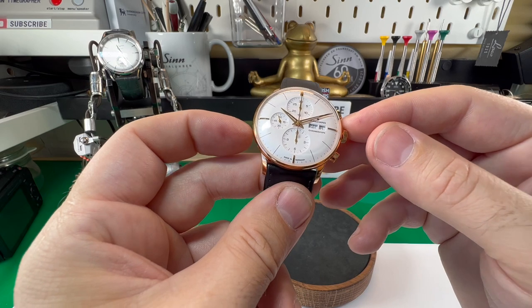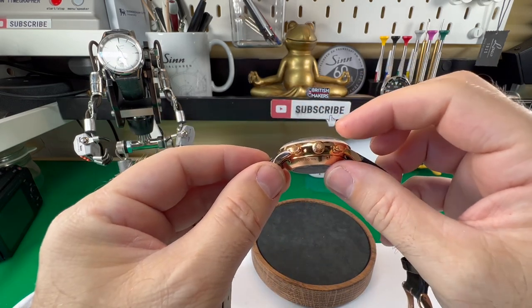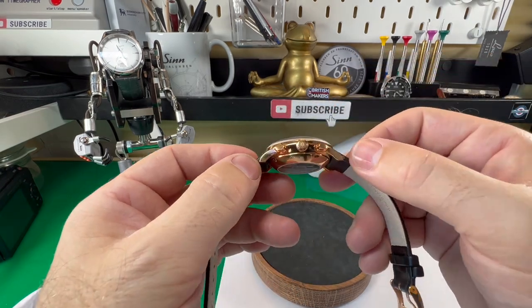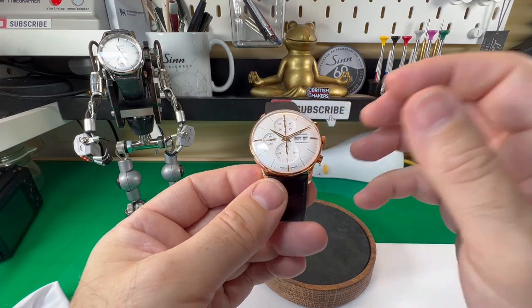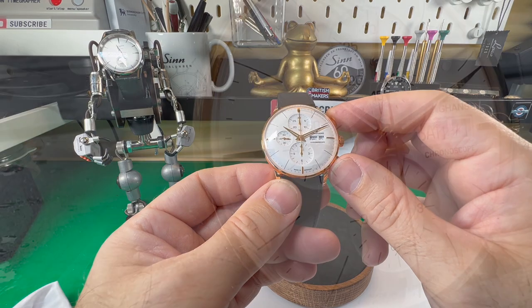Let's talk sizes first. It's a bizarre case size on this one — 40.7 millimetres. The thickness is about 14 millimetres, which isn't bad considering it's a chronograph; that is pretty impressive. The lug-to-lug is a very wearable 45 millimetres, which means this would fit on any sized wrist really — even the smallest of wrists will find this fits on no problem at all.